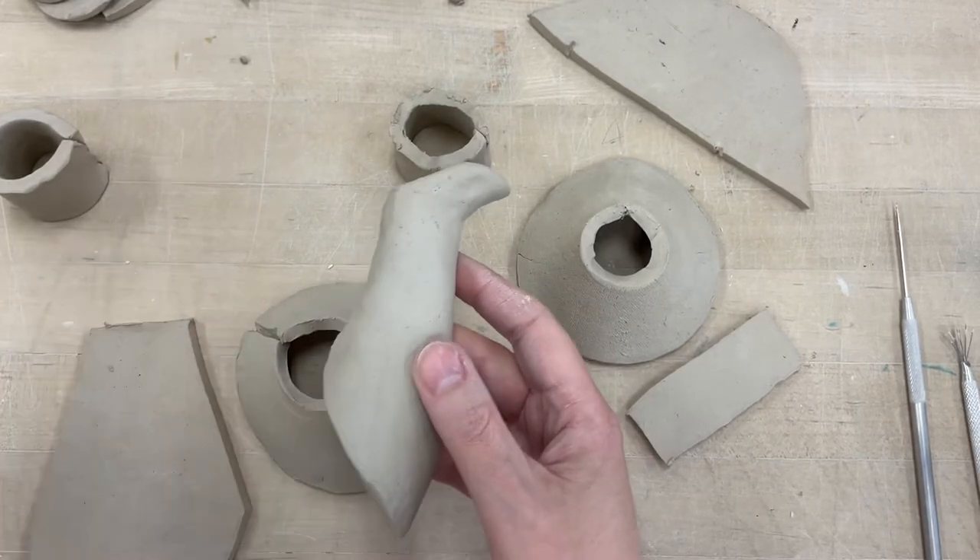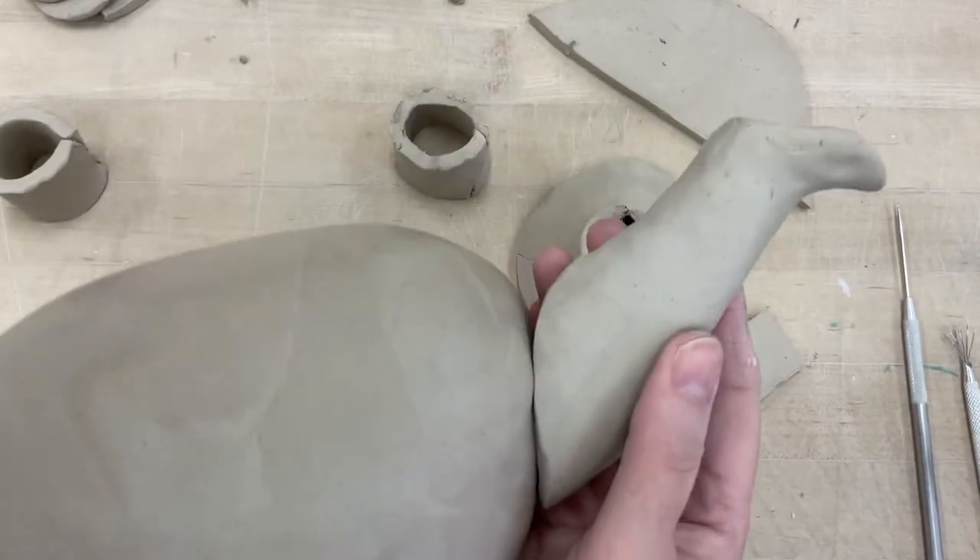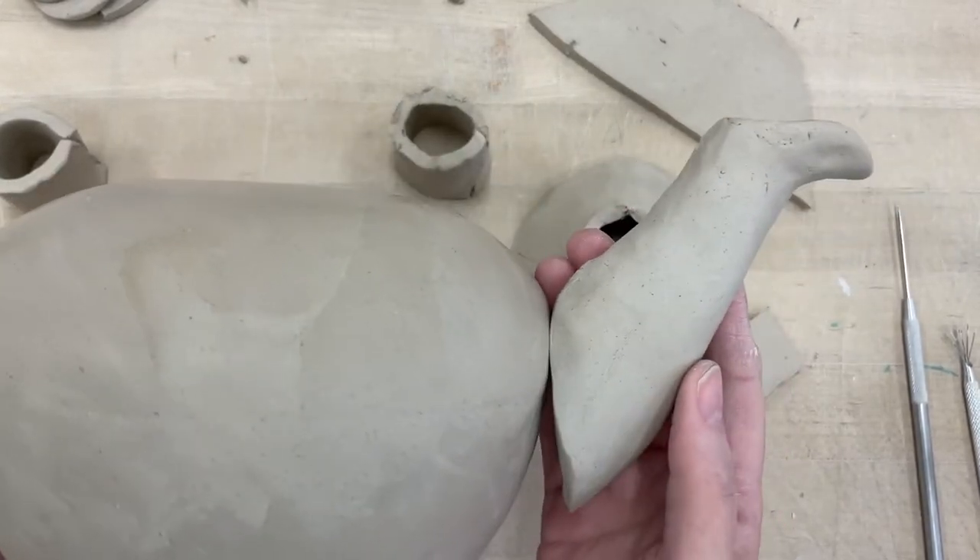Welcome everybody. Today I want to show you how to make a spout to add on to your teapot body to make a spout.